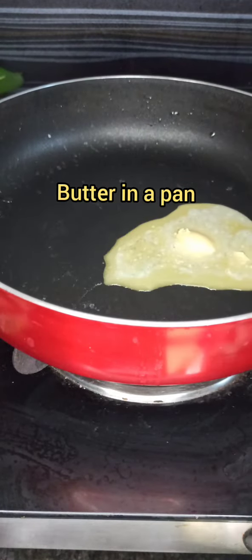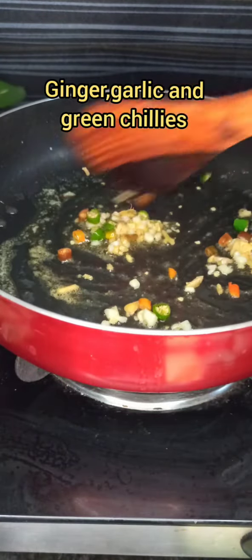Add some oil to the cooled noodles so that they don't stick to each other or form lumps and can be separated easily. Now heat a pan and melt some butter.